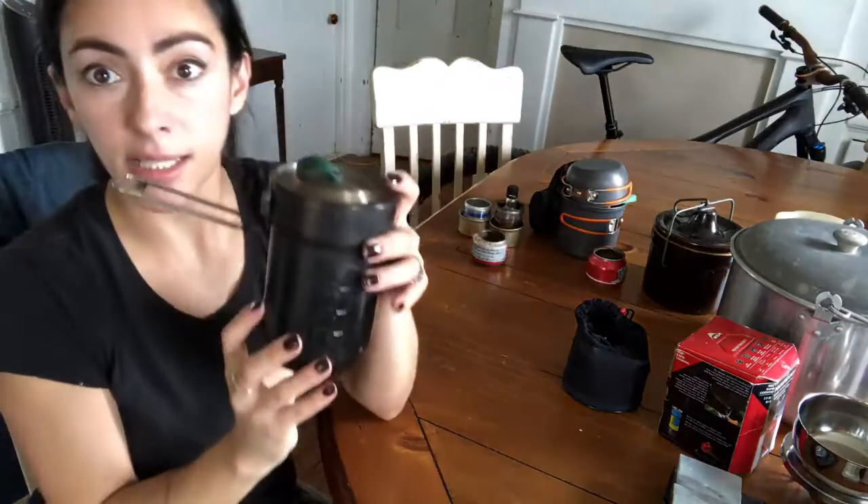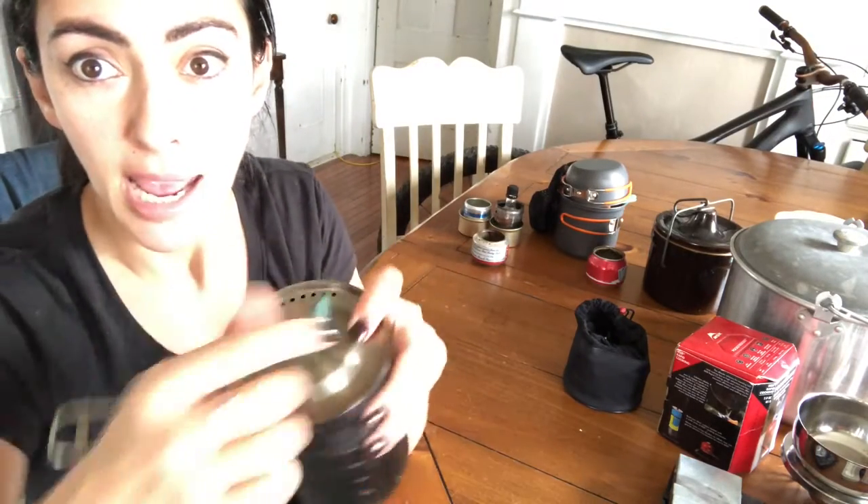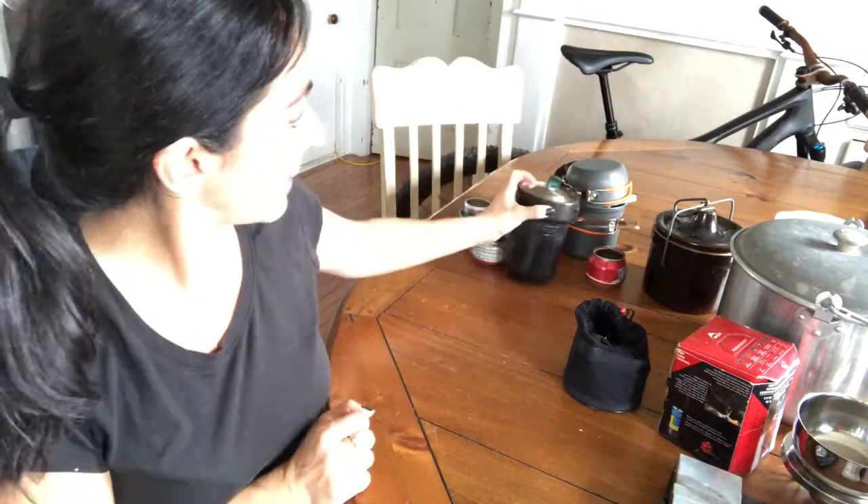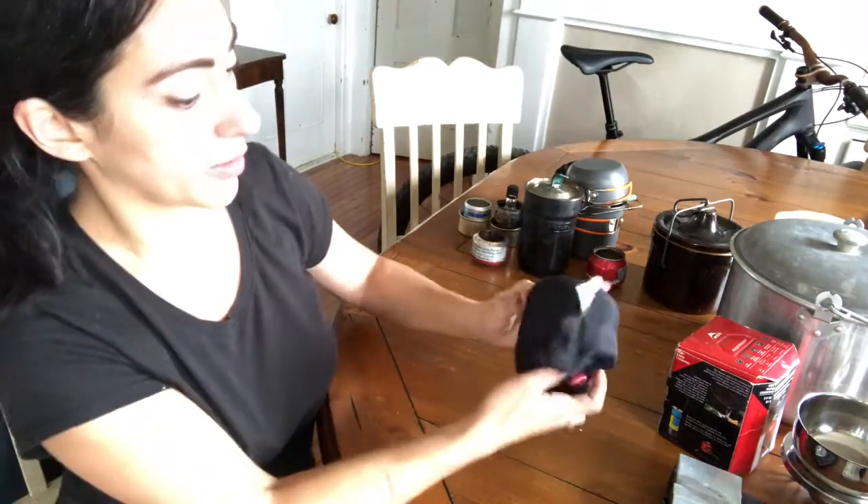This is my Stanley, and it's reliable. There's a lot of other people that have this issue where this piece melts. But yeah, this is very heavily used. I usually put this right on the fire when we're camping to boil whatever.